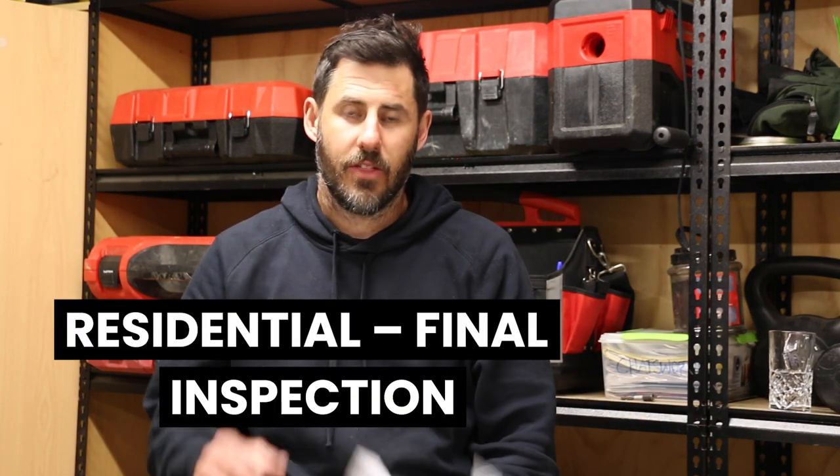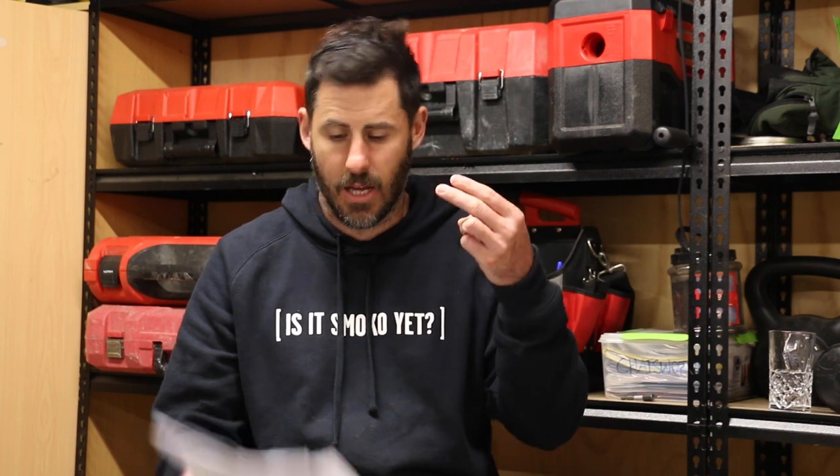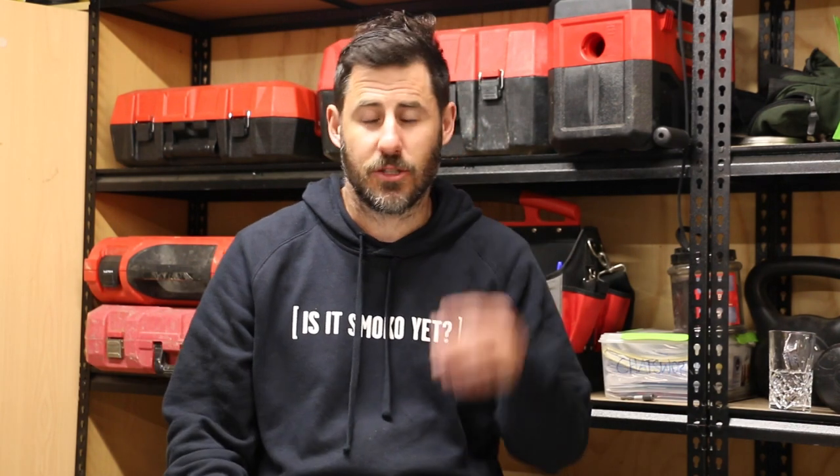Then we're home and hosed. At that point if it's a typical new build we'll do a residential final. That's when we walk around and check things like smoke alarms, hot water temperature, is the whole house built to code, have you passed all your inspections, are all your memos in from everyone, do you have your electrical certificate, do you have your gas certificate, etc. There are also a couple more specific ones: if you've got tile showers you need a waterproof membrane inspection, if you've got block walls you need tanking, if you've got a swimming pool or a fireplace you'll need those checked too.